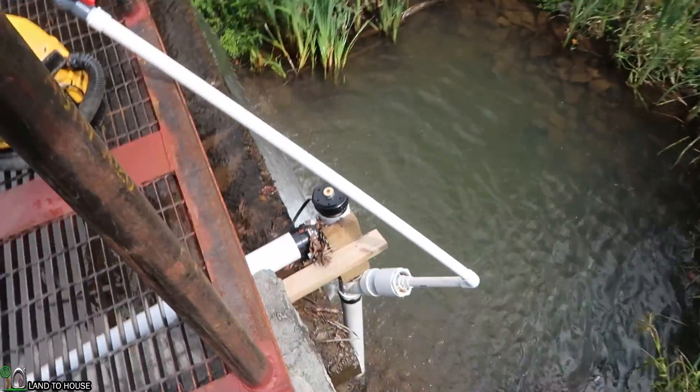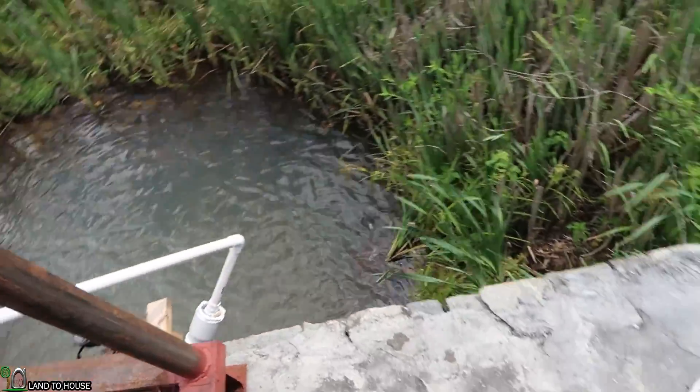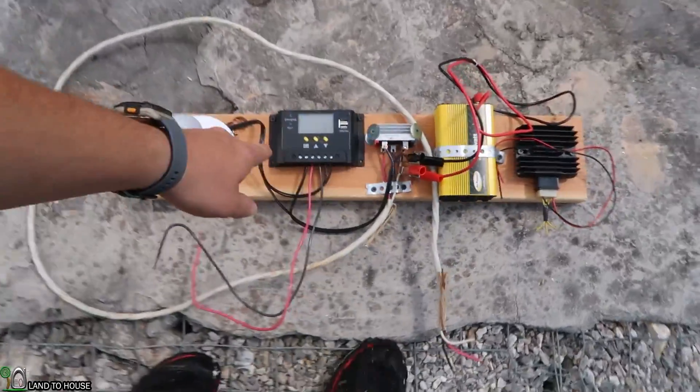We're going to see the difference between a 12-volt and a 24-volt system, and I've also got a super cheap charge controller. We're also going to see what happens if you put an MPPT on here. The MPPT is designed for solar, but we're going to give it a try and see if we can increase the potential output of this system.